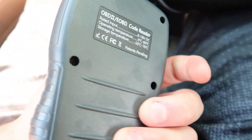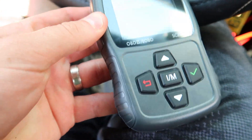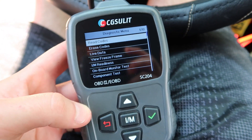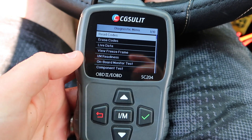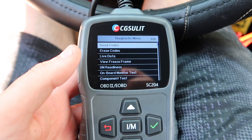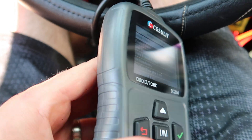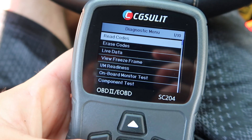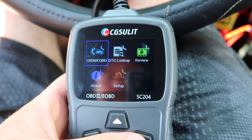I'll put a link in the video description where you guys can get this. It's really nice — small, sleek, and you can do so much with it. I highly recommend it. I've been playing with this off camera for about an hour and it's a lot of fun. It's definitely a good asset to have. We can read codes before taking the car in for inspection, fix problems, erase the codes, and if we fix the problem the codes won't come back so it'll pass inspection. Even if you don't have a check engine light, you can still go through your stats and read different data.